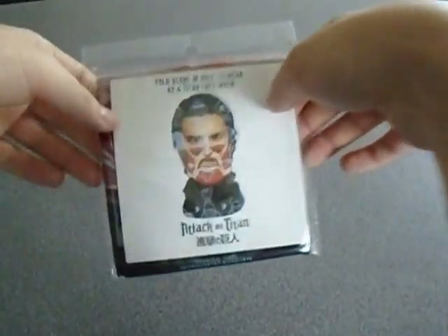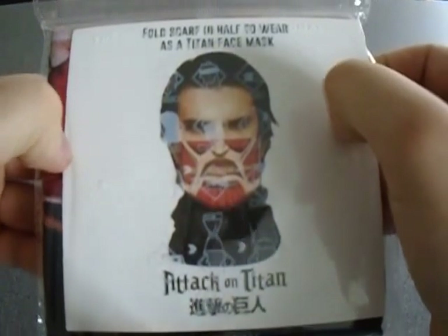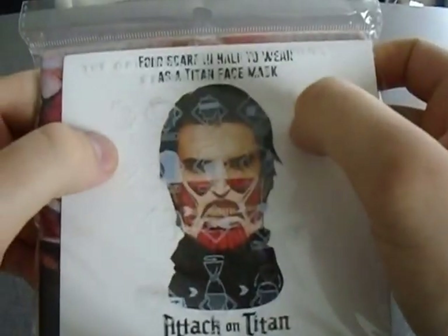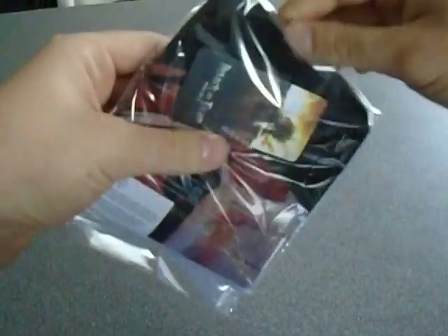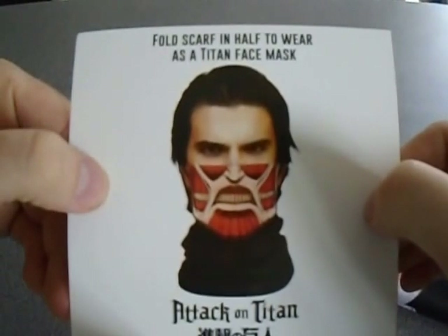Alright, I don't really know much about this, but it's an Attack on Titan — oh it's a scarf! It's apparently a scarf. If that picture is right, you wear it and you make yourself look like a titan. I don't know much about the look, but yeah, that's exactly what it's saying: 'fold scarf in half to wear a titan face mask.'